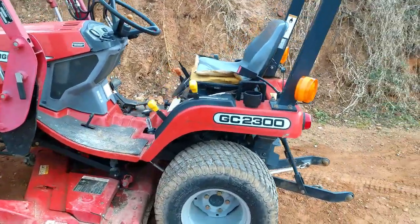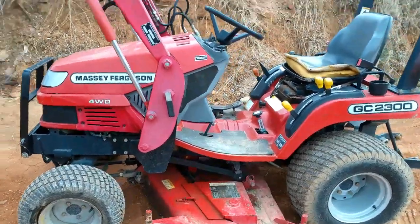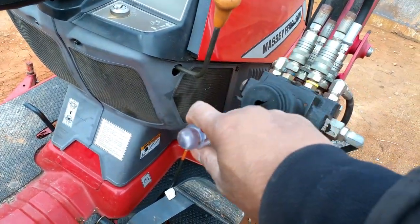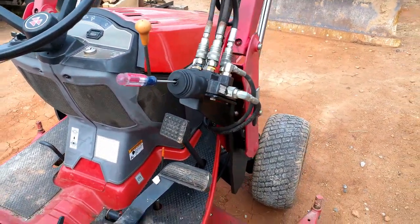Here we have a little Massey Ferguson front end loader tractor and I got a deal you wouldn't believe. Got a few little issues but nothing major. It's missing the lever — I'm using a screwdriver to raise it up and down for now. I'm going to make a lever for it and I'll probably have a video on that.